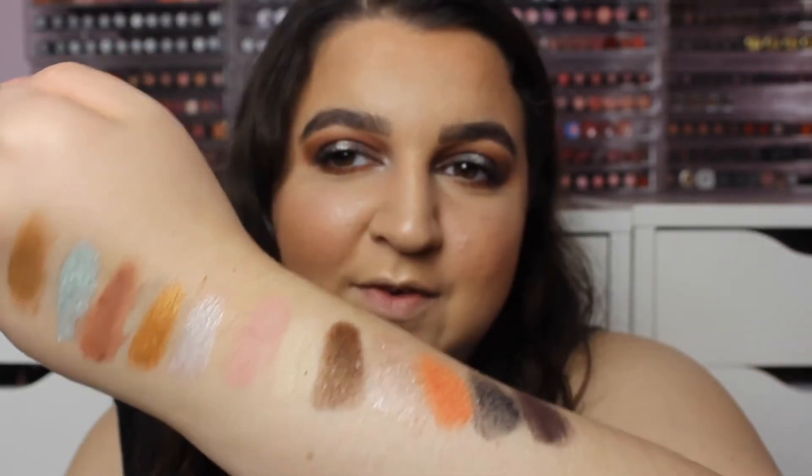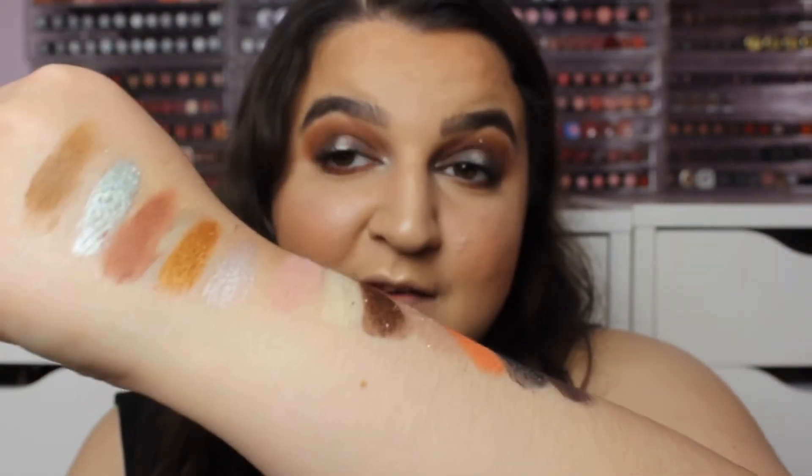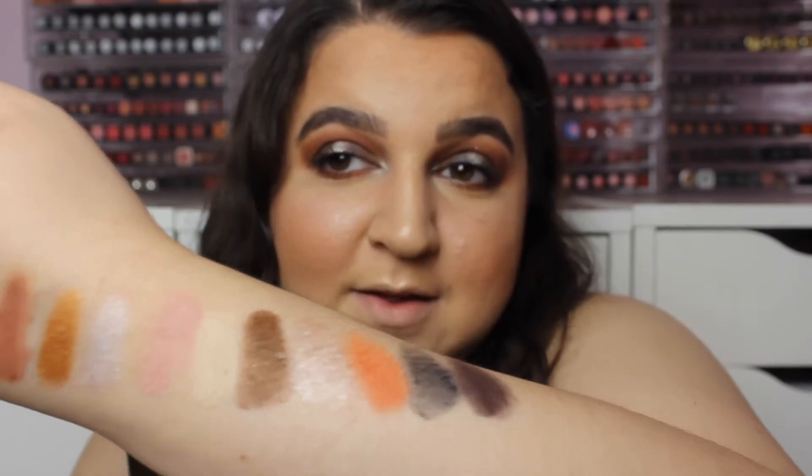As you can see, I've swatched really badly there. Let's get into the review part of this video. I'm not really that... I love the packaging. The packaging has sold this palette to me.